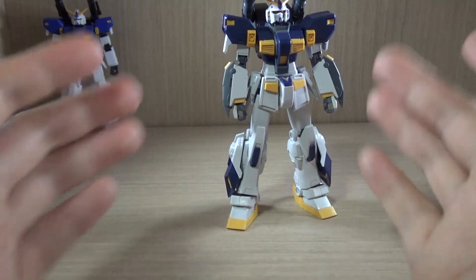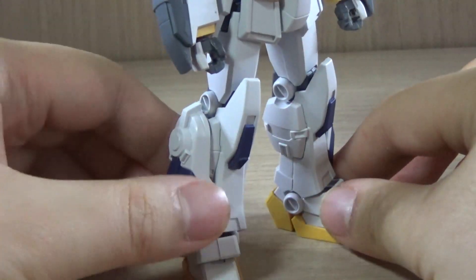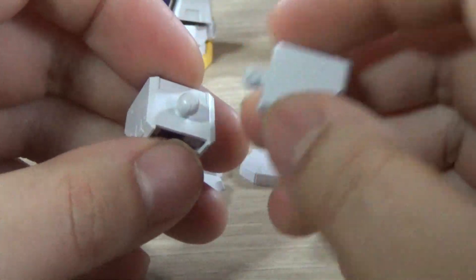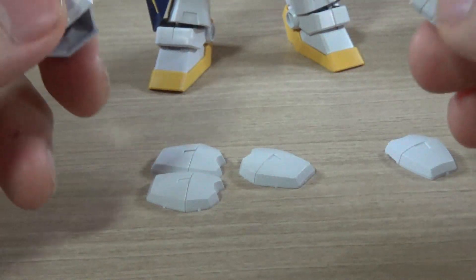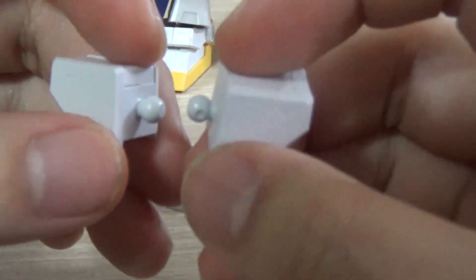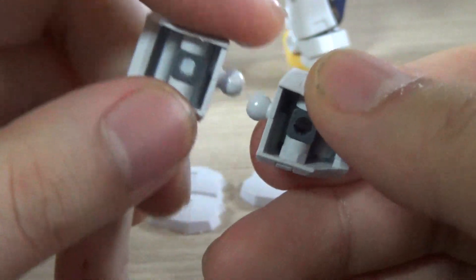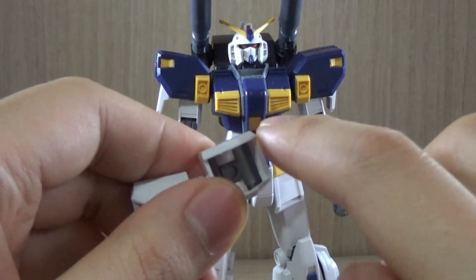If you build the completed version with the blue shoulders and extra thrusters on the legs, these are the leftover parts you'll have. First, the incomplete shoulders — very Gundam Alex-ish — and notably while the completed shoulders use poly caps for their connection, these incomplete shoulders use non-poly cap plastic. Still, if you buy only one kit you can always swap the shoulders back and forth by removing the arm, pulling off the shoulder, and replacing it with the other version.